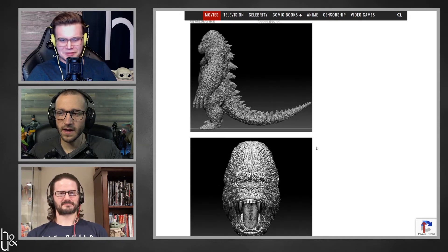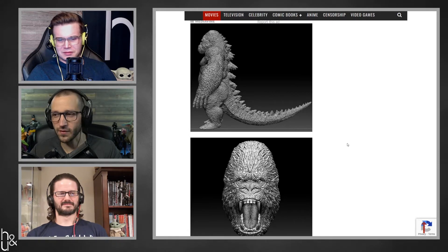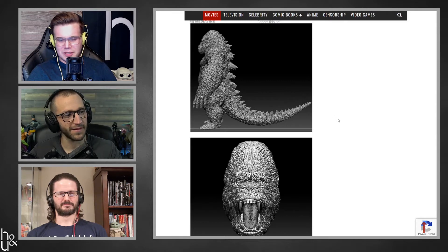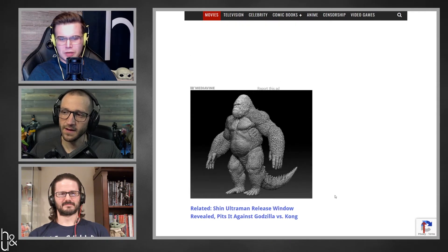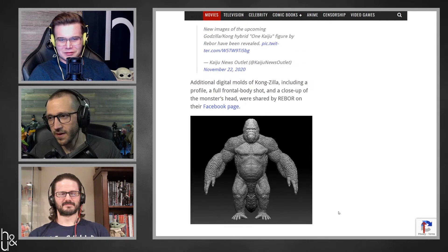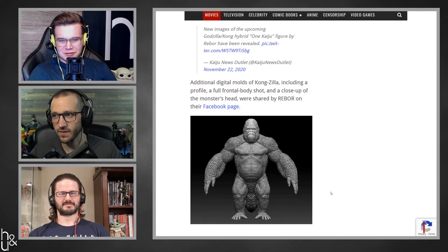Yeah, I don't like that at all. It's so low effort, in all honesty. It's just Kong with a lizard tail. I just hope this was for... like a joke? I don't even know. It's just a little bit ridiculous. It's for, like, a toy.